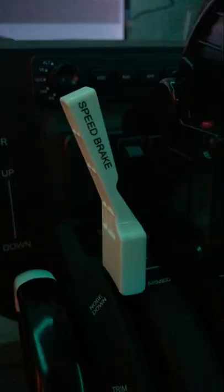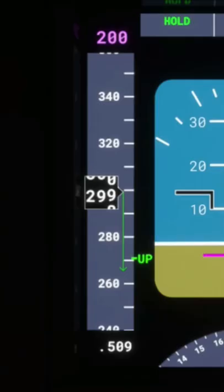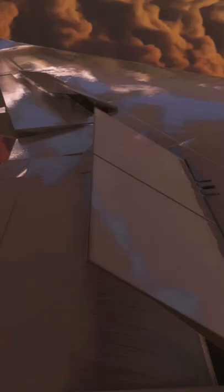Ever wonder what these flap things are? They're called speed brakes and they're one of the most effective ways to slow an aircraft down while it's flying. When they're extended, they create more aerodynamic drag which slows the airplane down.